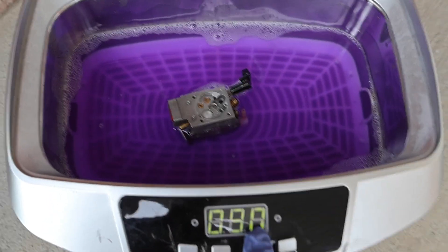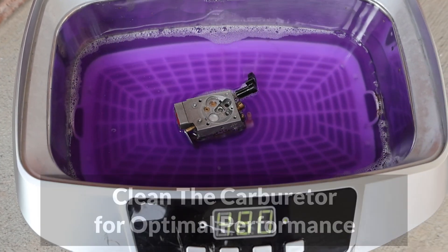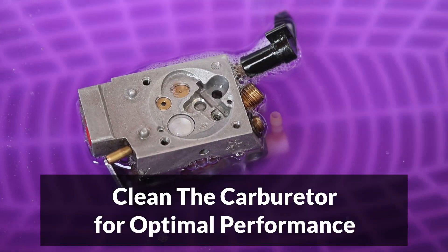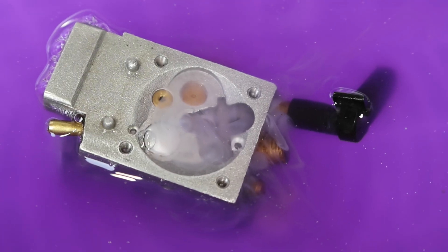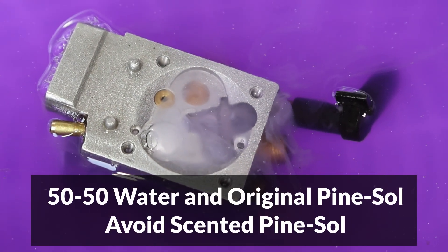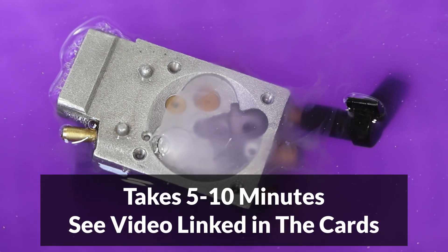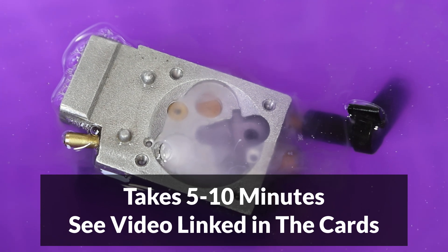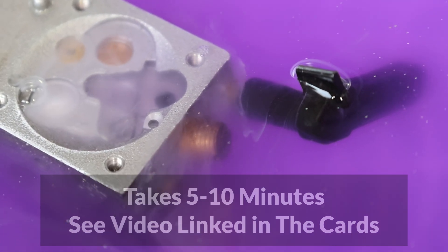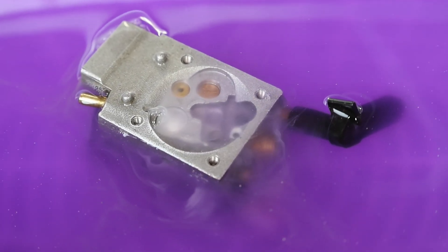Once you're sure you've got the correct parts, the next important step is to clean the carburetor, which will get rid of deposits and ensure that fuel flows properly. The best way to clean it is by using an ultrasonic cleaner with a 50-50 pint salt to water solution. It will take about 10 minutes for all the deposits to be cleaned up. For more details on how to do this, check out the video linked up in the cards, and there will also be a link to a low-cost ultrasonic cleaner in the video description.